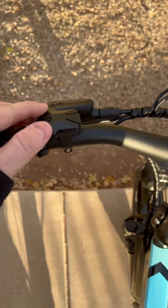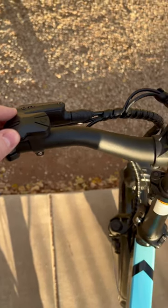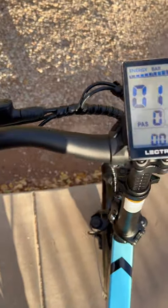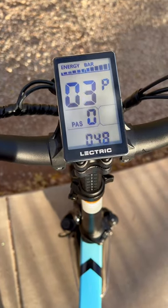First you're gonna want to click and hold on the plus and minus button simultaneously on the control pad until you see the system menu. As soon as you're there you're gonna hit the power button until you get to P8.